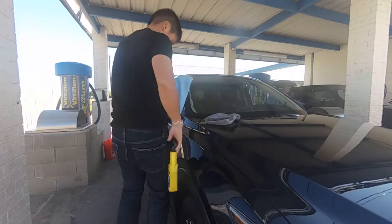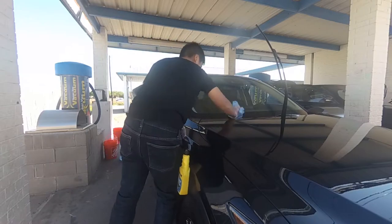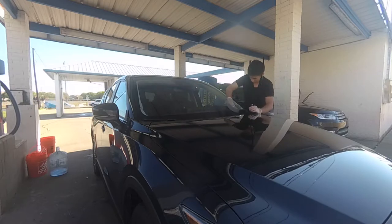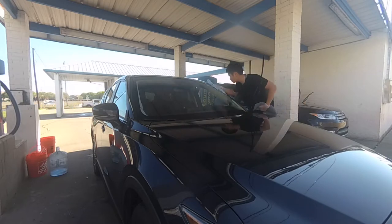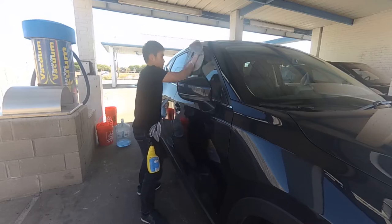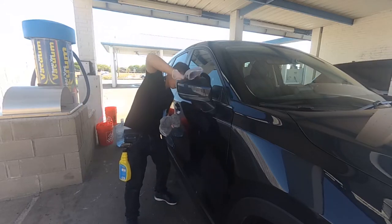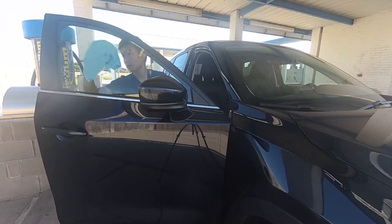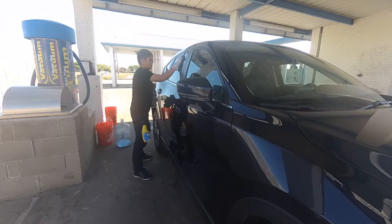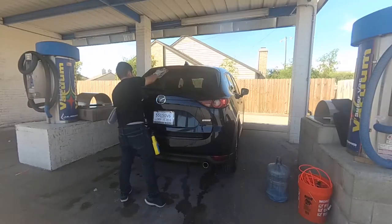The next step is the glass cleaning and Rain-X protecting. I use a glass cleaner from Rain-X and the three microfiber technique that Larry showed in his videos. The first towel is a doorway towel, the second towel is a waffle weave towel, and the last towel is a fine microfiber towel. I clean all the windows in a circular motion: the windshield, the passenger side window, the mirror, the back side window, the driver side window. Remember to clean the outside and then the inside as well.